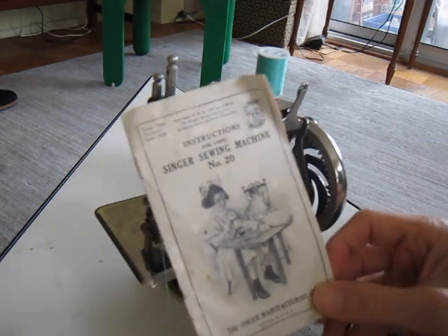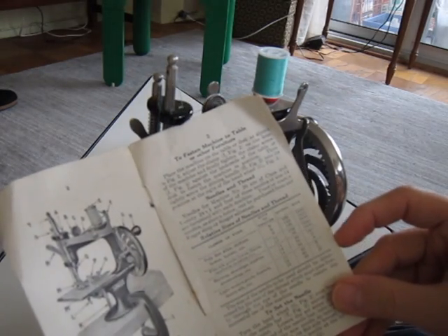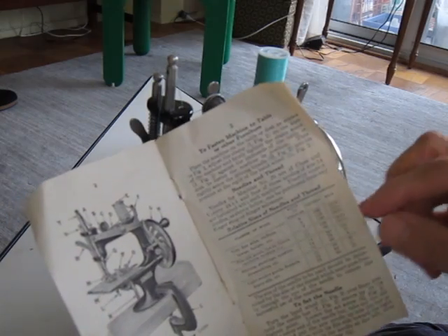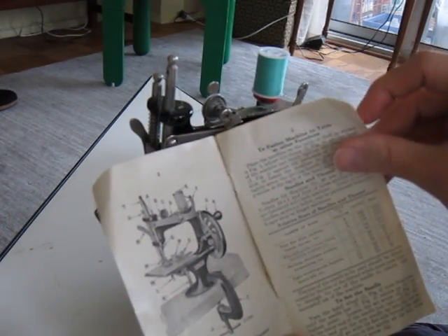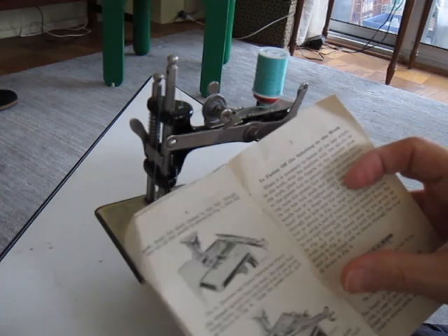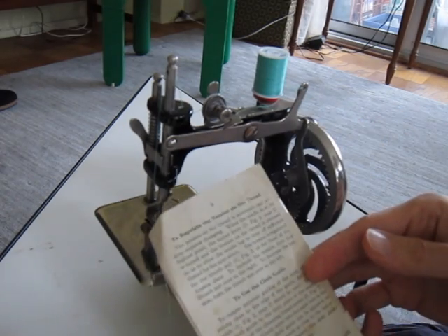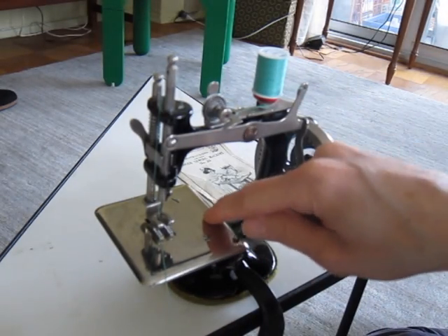This is the instruction booklet, which is actually extremely detailed. It tells you all about which needles to use on different kinds of fabric. All of the parts of the machine have letters assigned to them. It tells you how to adjust the stitch length and how to fasten off the stitching.